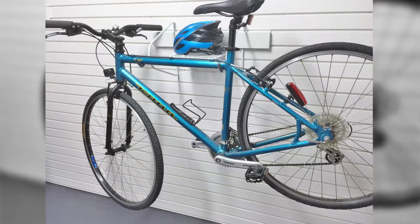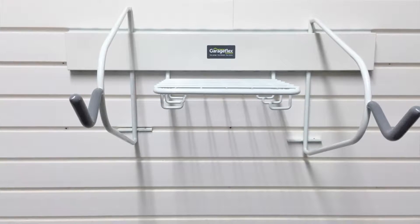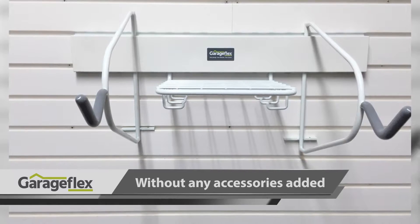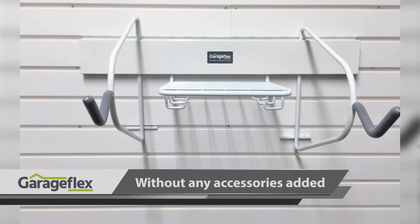Storing bikes safely in the garage whilst making them easily accessible is a must for any cycling fan, and this rack helps just do that. This is the rack shown on its own without any accessories added. There are the two large hooks on either side for the bike to hang from, as well as the shelf and hooks for your other items.